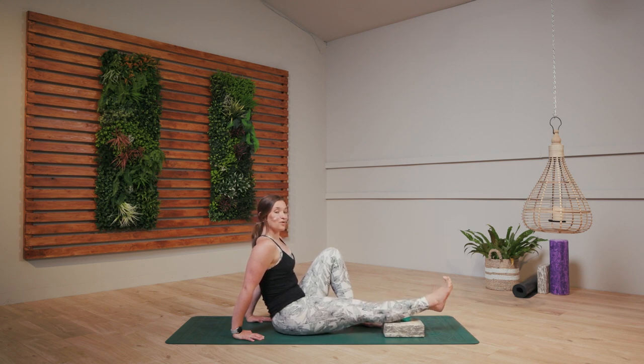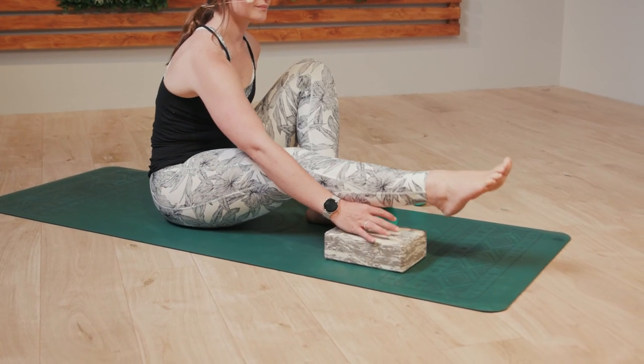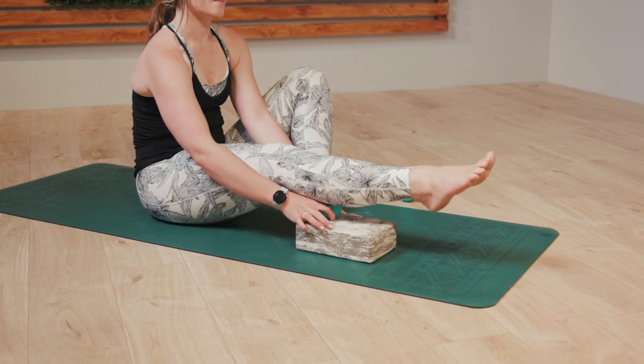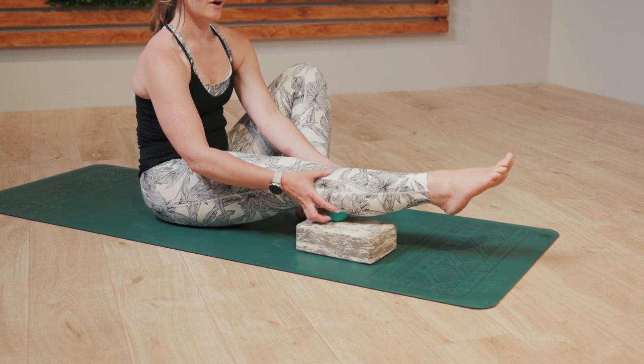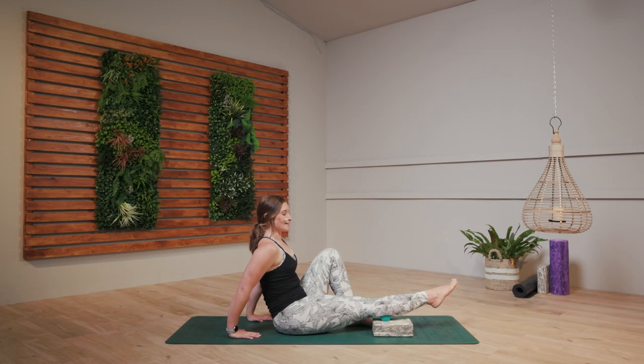Just a few more breaths and we're going to move the ball a little bit higher. You want to stay away from the back of the knee region, so just move it about a couple of centimeters below the knee. You might need to adjust the block as well. Right onto that fleshy part of the calf and just rock from side to side.